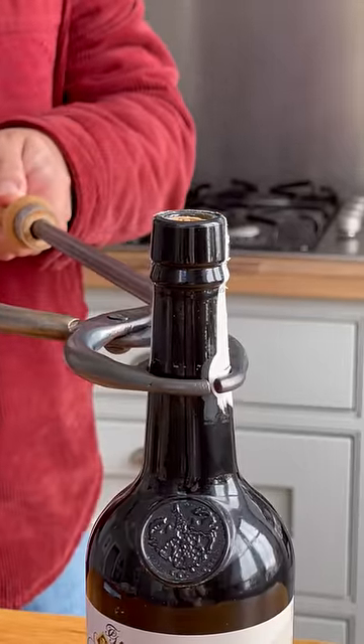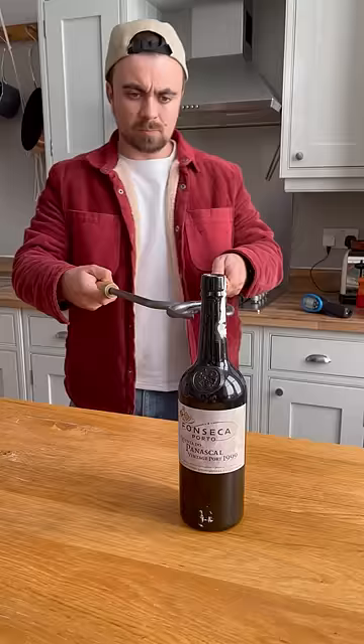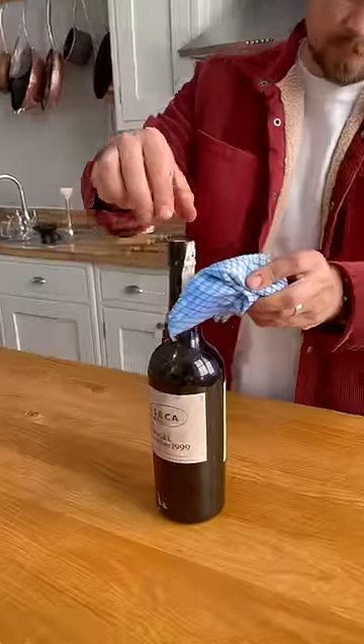Am I doing this right? Yep. First attempt, and nothing seemed to happen. After searching on YouTube, people seemed to be holding the tongs on the bottle for over a minute before dabbing with water, so I tried leaving them on the neck for a little longer.